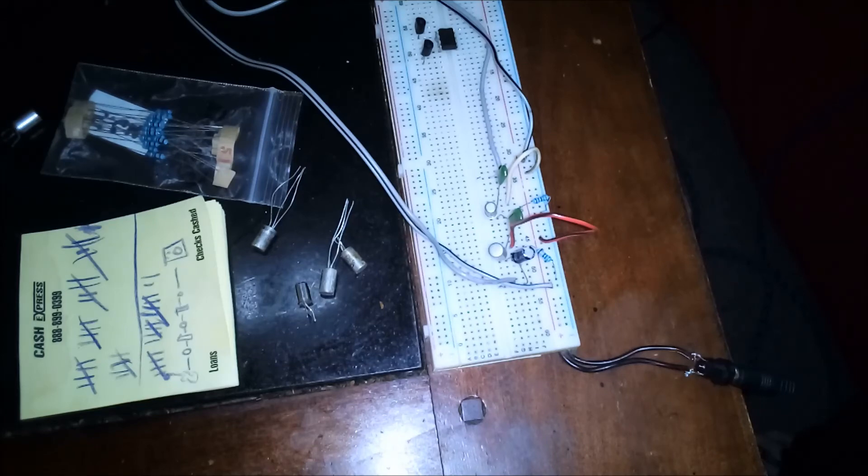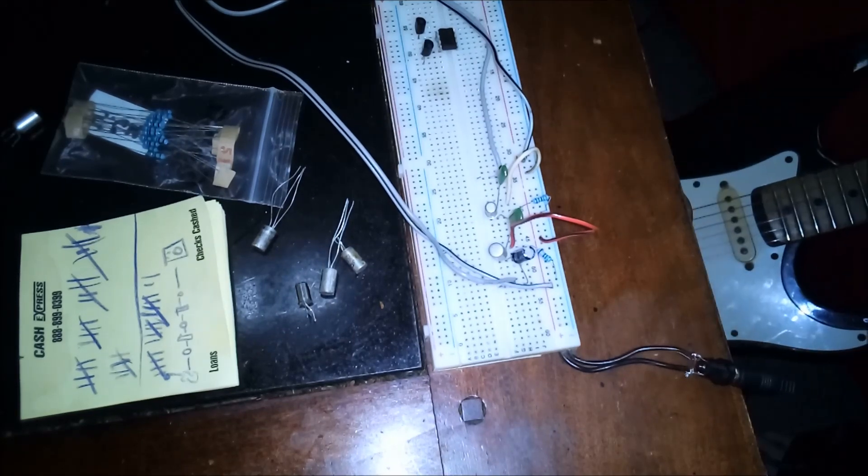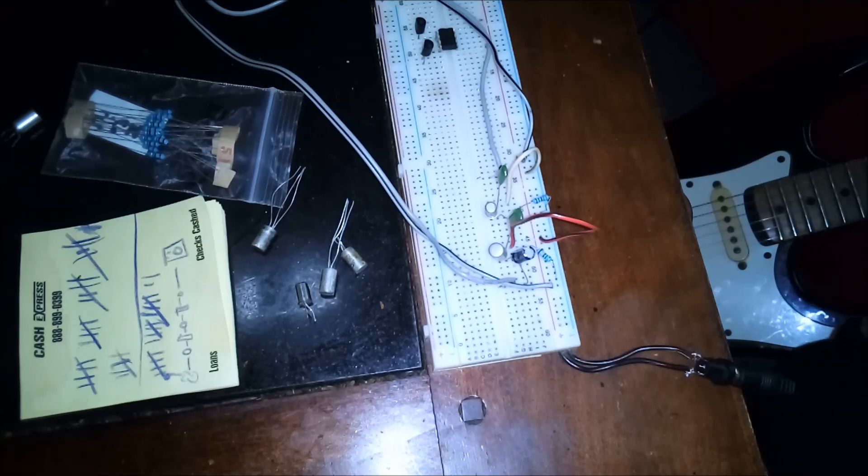That's with the volume at about four. And that's what it does.